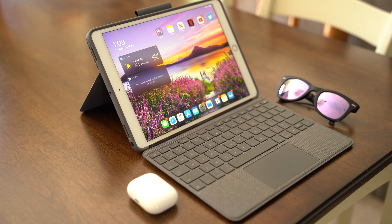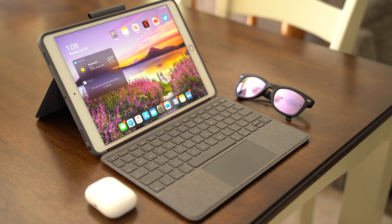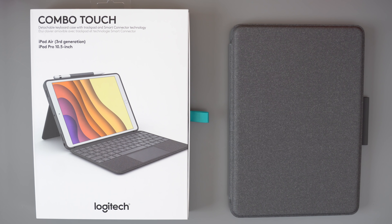The Logitech Combo Touch is Logitech's take on a keyboard/trackpad combo. It's similar to the Magic Keyboard for iPad Pro in that it has a keyboard, but it's made for Apple's other iPads, including the 7th generation iPad, the 10.5-inch iPad Pro, and the 10.5-inch iPad Air, which is what I'm using to test out this product. Logitech's keyboard is only $150 — and I think the word 'only' is fitting when you compare this to Apple's Magic Keyboard that starts at $299 for the 11-inch and $349 for the 12.9-inch.